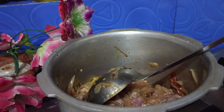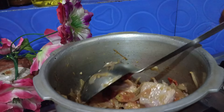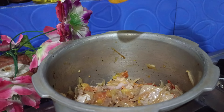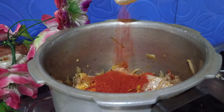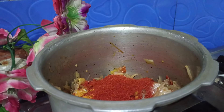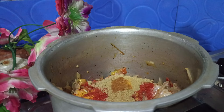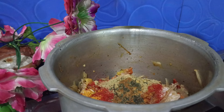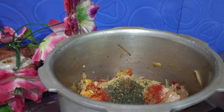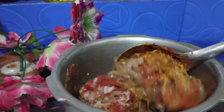We eat it with its original texture. Put a little lime in it, and add salt. When we have it, we add the egg and put the egg on top.